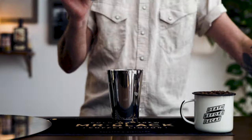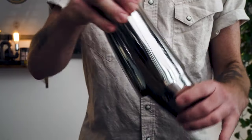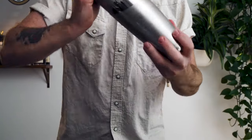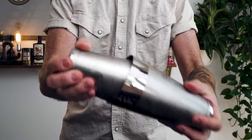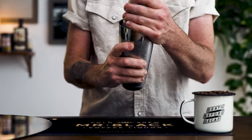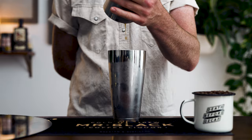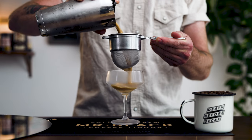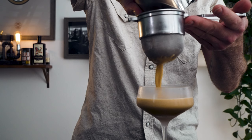We're going to add our ice and once again give this a vigorous, hard shake. Once that cocktail shaker is ice cold, go ahead and strain this into a coupe glass.